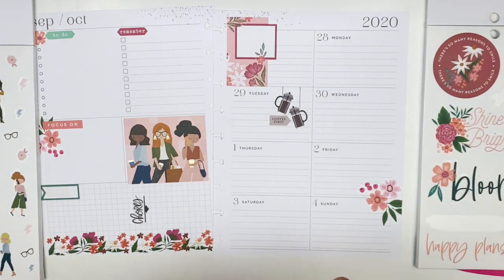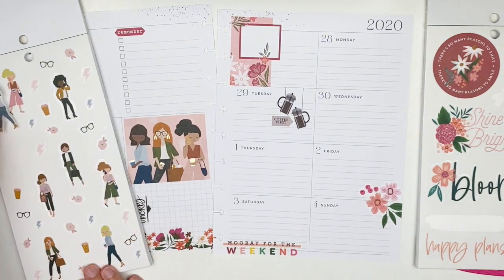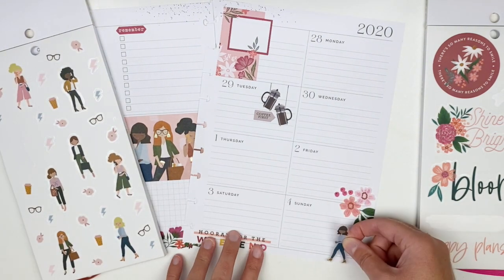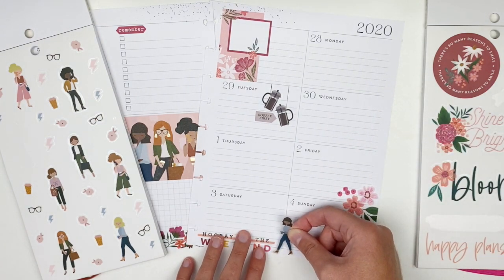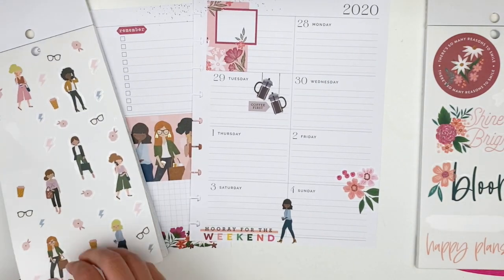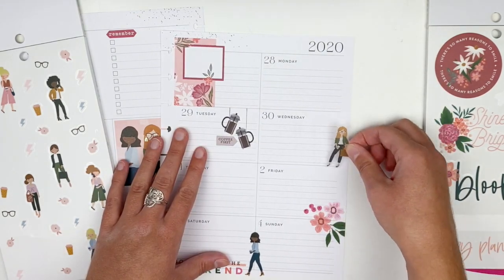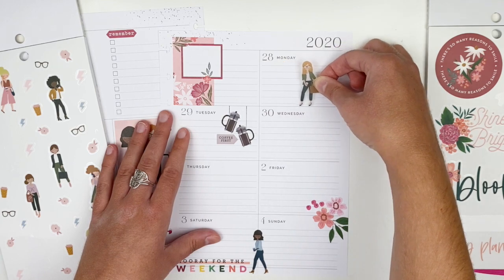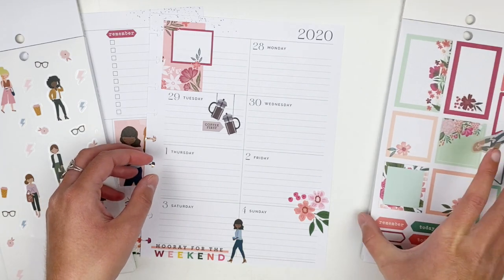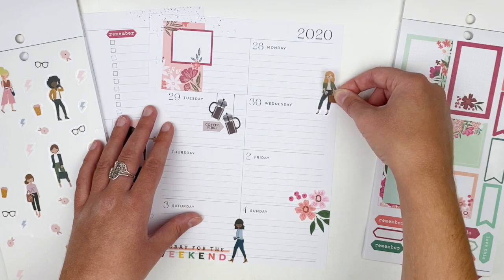I'm going to use this weekend sticker and place it on Saturday. I love this girl sticker because it looks like she's walking into the weekend, so I'm going to place her down here between Saturday and Sunday. Then I want to use this other one — she has a bag, so I kind of want to put her at the beginning of the week, like a start-of-the-work-week sticker. I'm actually going to place this one on Monday but lower it just a little so it layers over Wednesday.